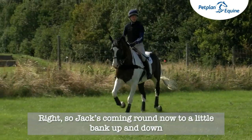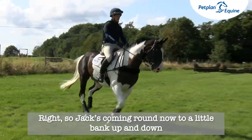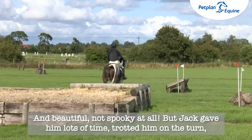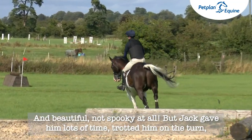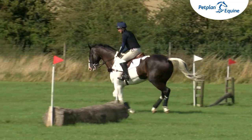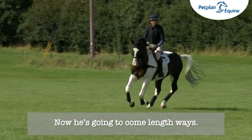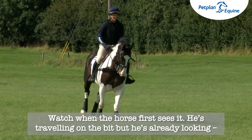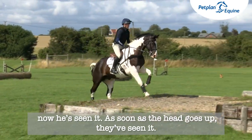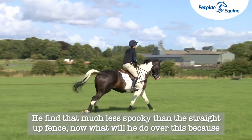Jack's coming round now to a little bank up and down — watch that horse's eye, sorting it out. Now beautiful, not spooky at all. Jack gave him lots of time, trotted him on the turn, popped him back into canter, and now he's going to come lengthways. Watch — when the horse first sees it he's travelling on the bit but he's already looking. As soon as the head goes up, they've seen it. He finds that much less spooky than a straight-up fence.